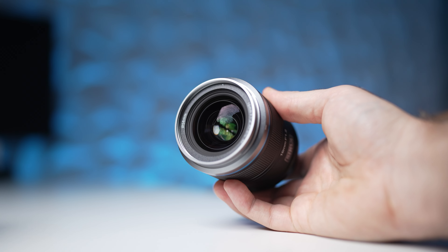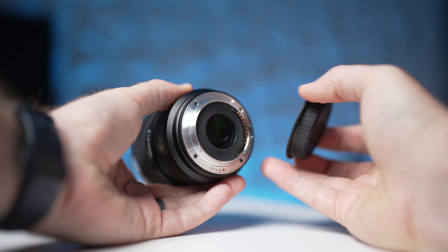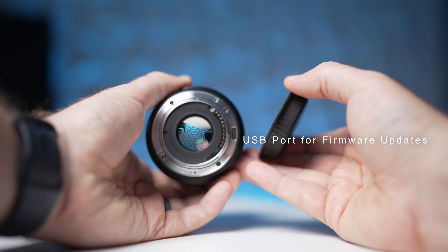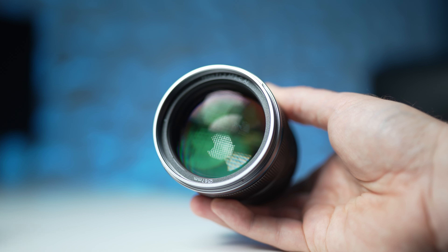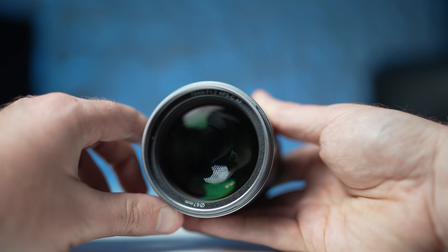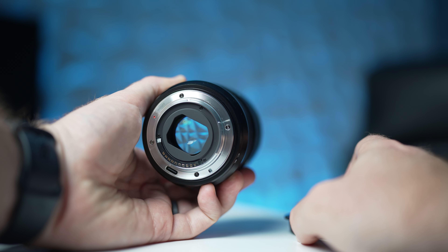On the 16mm, you've got 58mm filter threads, and on the back of both lenses you'll find a metal mount, but no gasket for weather sealing. So in heavy rain or humid conditions, I'd be a little wary. On the 75mm, it's a little bit wider and heavier, with 67mm filter threads and a nice big front element. On the back, again, a metal mount with no weather sealing.